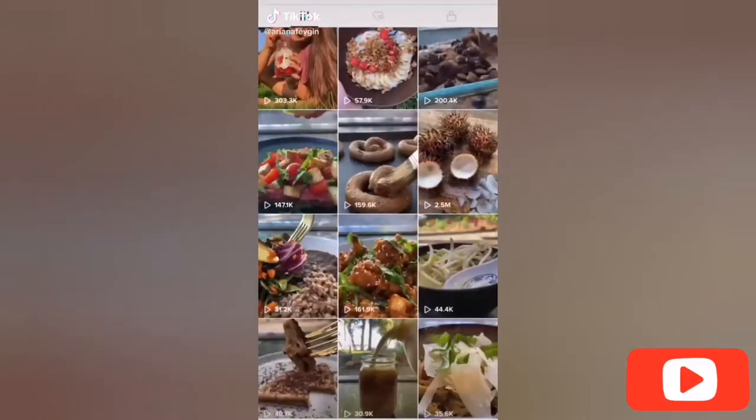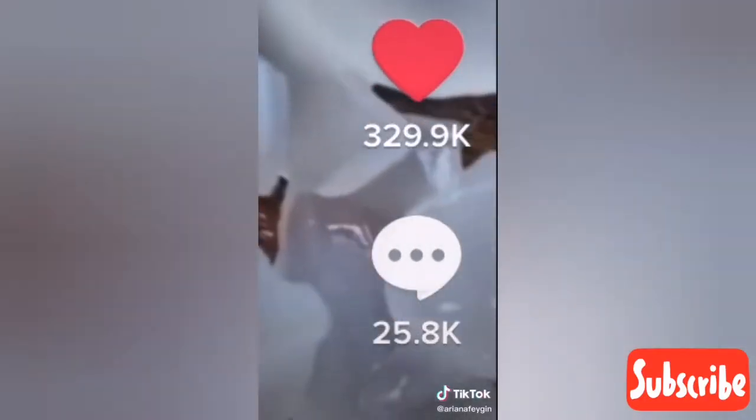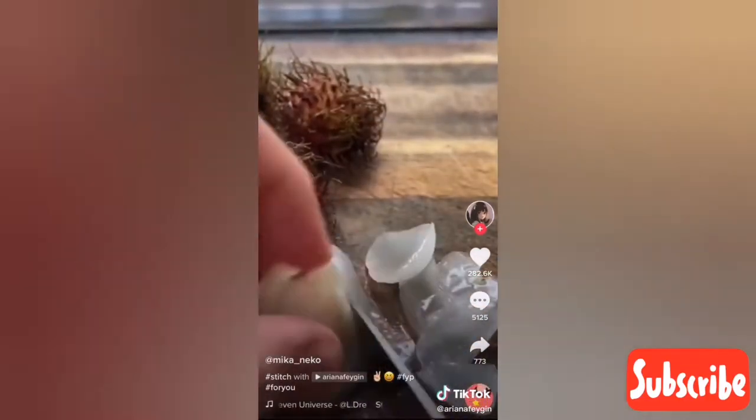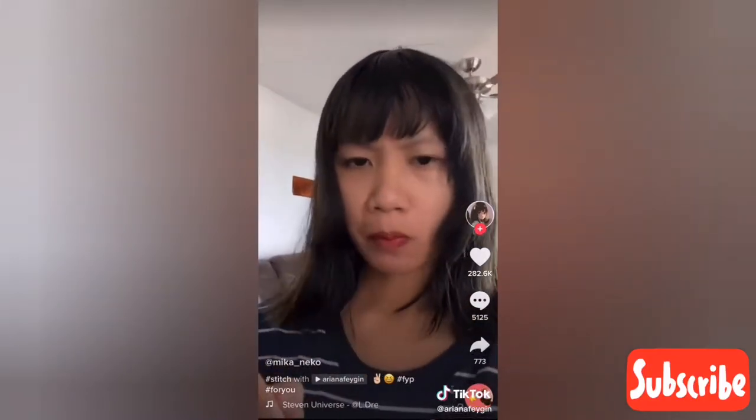Hey everyone, it's Ariana and I was recently called out on one of my previous videos for not eating rambutan fruits correctly. This video had over 25,000 comments and hundreds of videos showing me how to do it right. I watched as many of these videos as I could and I'm going to take the feedback.